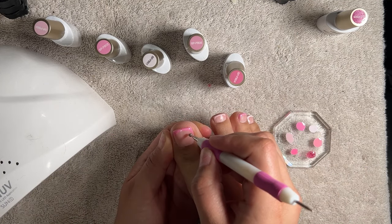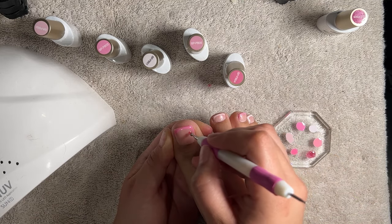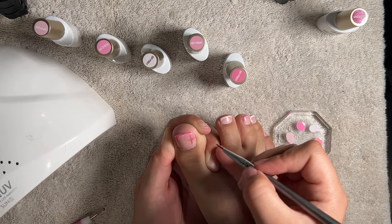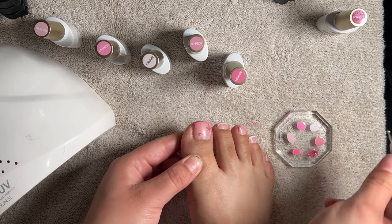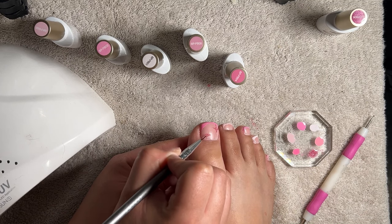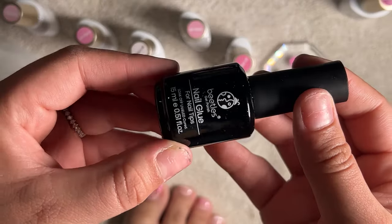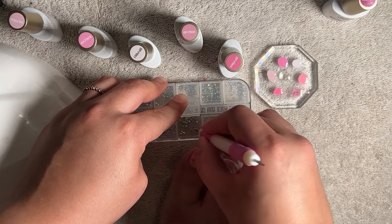On the big toe I decided to use their pink glitter shade to draw on some stars. Using the Beetles gel glue, I glued down a gem in the middle of each star just to add a little dazzle.